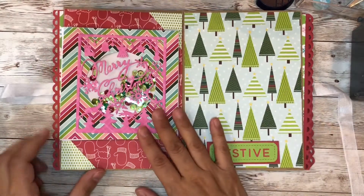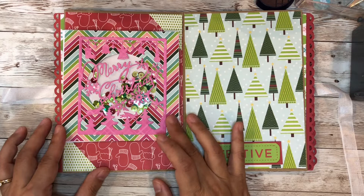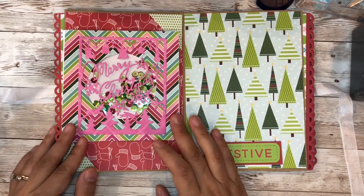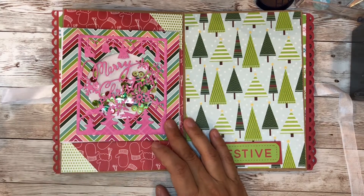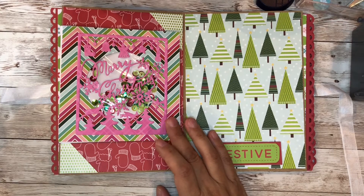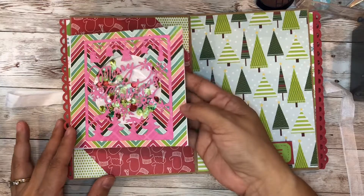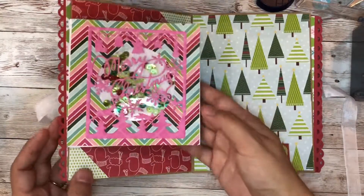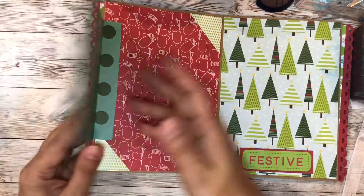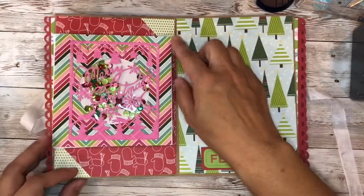Here again I use the mini CD pouch — like an envelope — and this one I got at Amazon. It was for a hundred CD pouches and it measures four and seven-eighths by four and seven-eighths. I used one of the dies I purchased from Amazon and it just has a little shaker in there — I think it's so cute. You can put some more pictures in the back, and again with the photo corners on the edges.